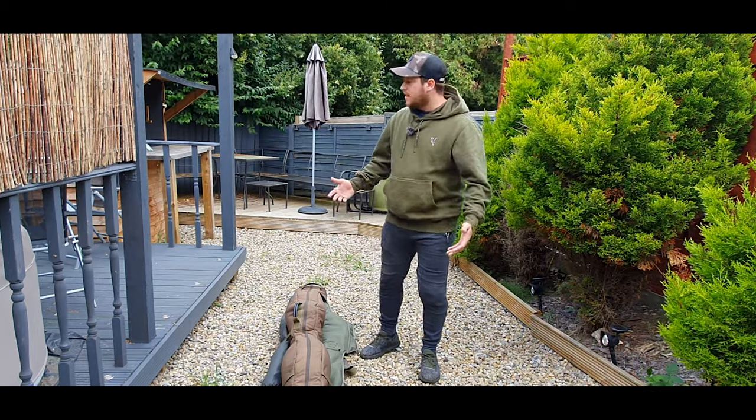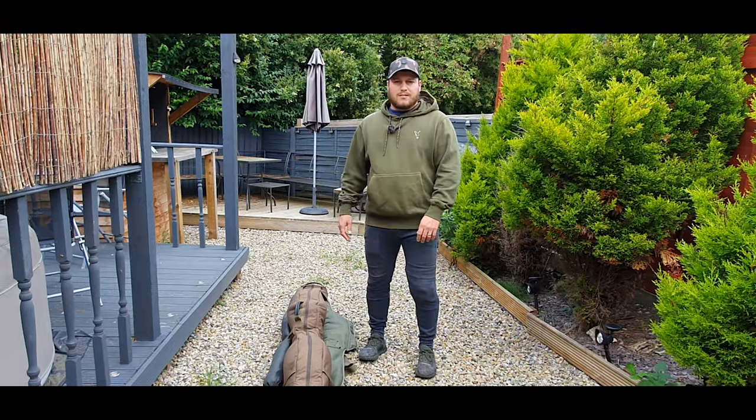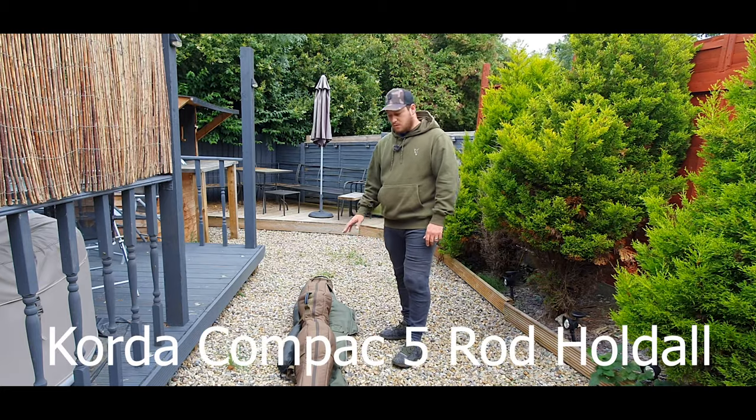Hello guys! Today we're in my back garden, and the reason for that is we're doing a review on the Korda Compact five rod holdall.